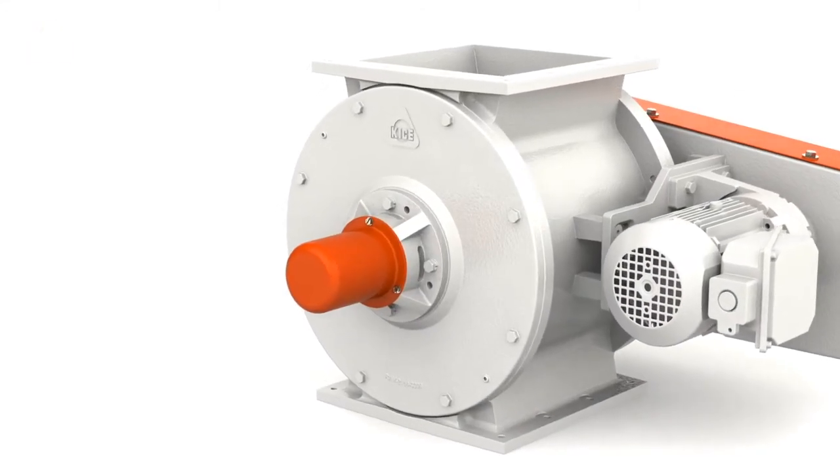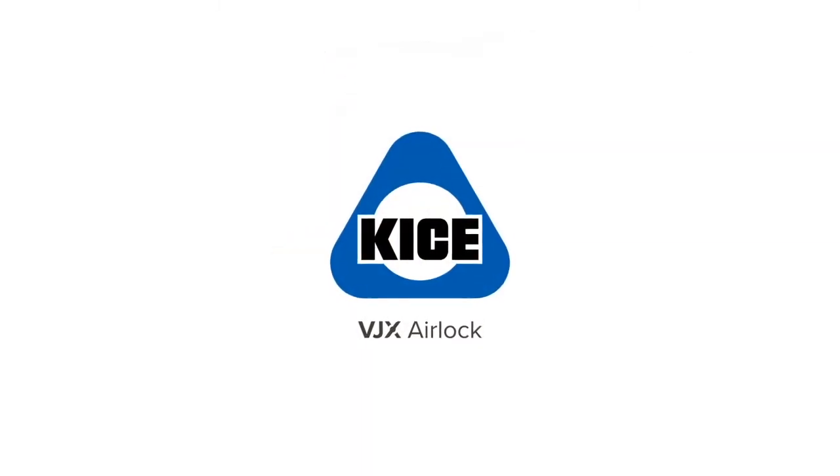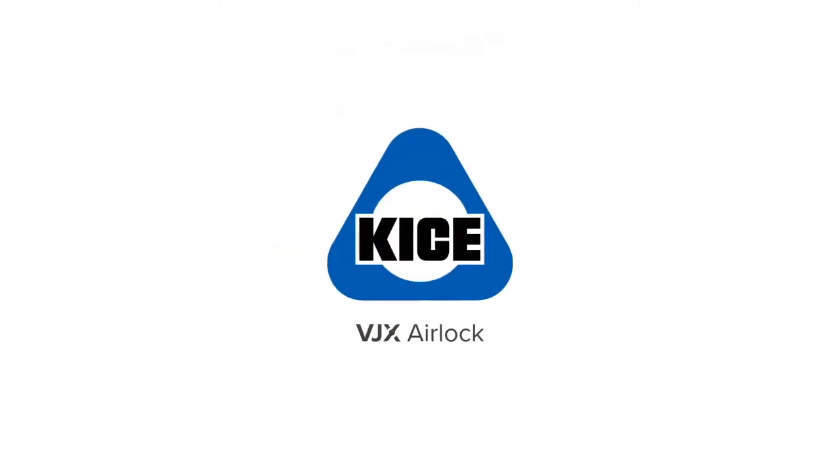Better performance, increased reliability. The new VJX Airlock valve from Keis Industries — making your job easier today.